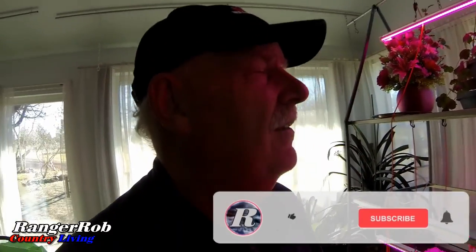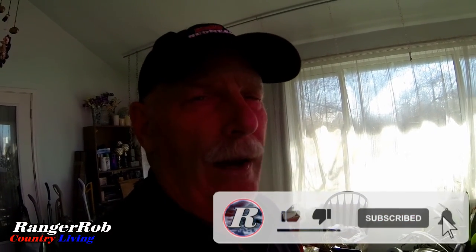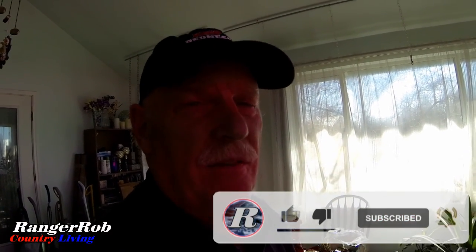Guys, I want to thank you very much for watching. Please take the time to like, subscribe, and share our videos all over the whole wide world. Please down in the comments say hello — we'd love to hear from you. Guys, have a great day. Talk to you later. Bye now.